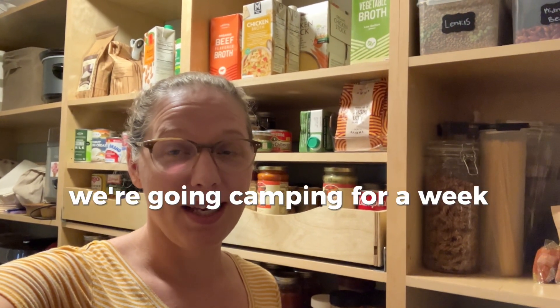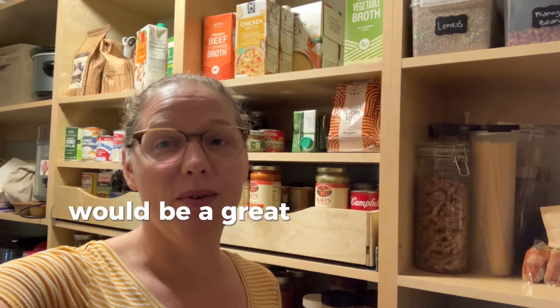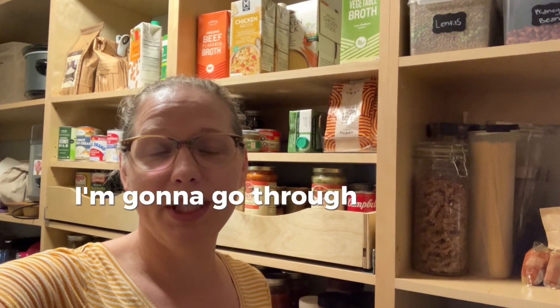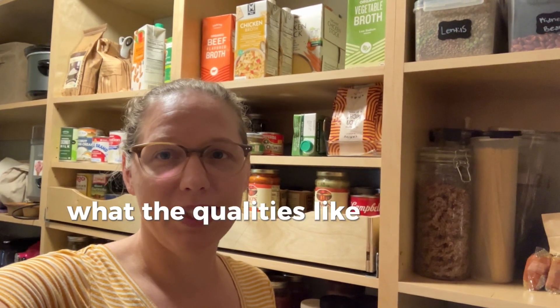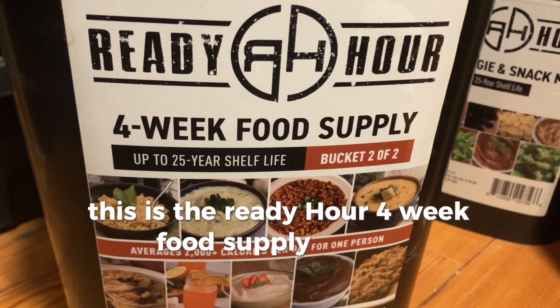We're going camping for a week and I'm putting together a meal plan, so I thought this would be a great opportunity to try out some emergency survival food kits that I've purchased. I'm going to go through each one, let you know which ones we're making, how they taste, what the quality is like, and all of that.